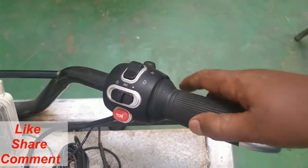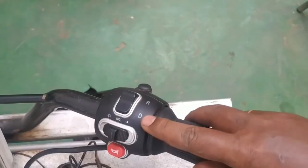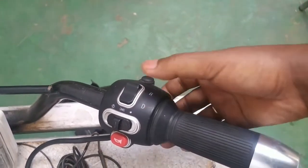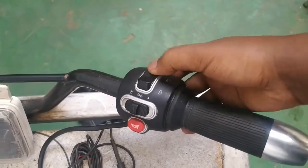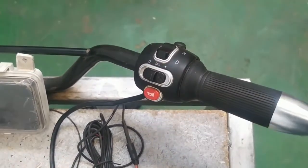Here we have the direction selector switch. We have the reverse and drive. When the switch is on this side, it will go to the front. When the switch is turned to this side, it will go to the reverse. So this is the electrical control. The rest is simply an ordinary component of the vehicle: lighting switch, horn switch.